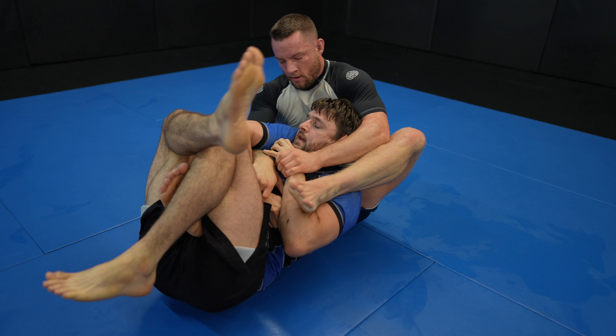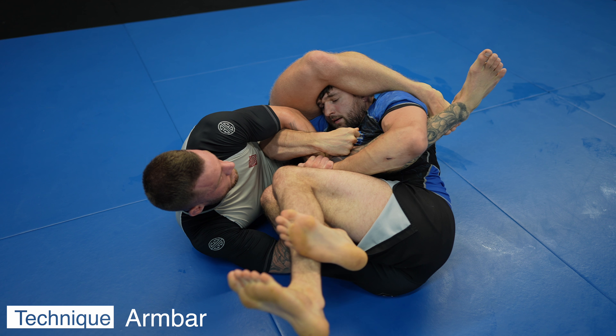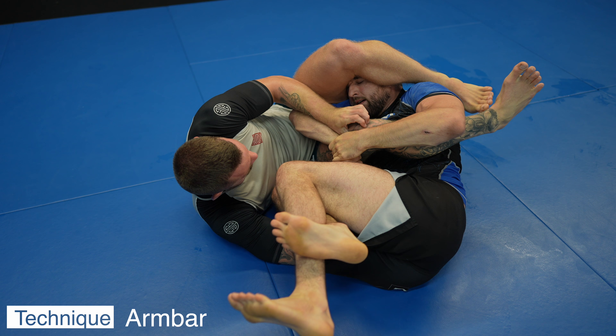So instead of going for regular back control, I go to a higher position more suited for arm bars and triangles. My left heel is stopping Harry from turning into me, so I switch to leg control to stop him from turning into me so I can get a better position with my legs to finish the arm bar.